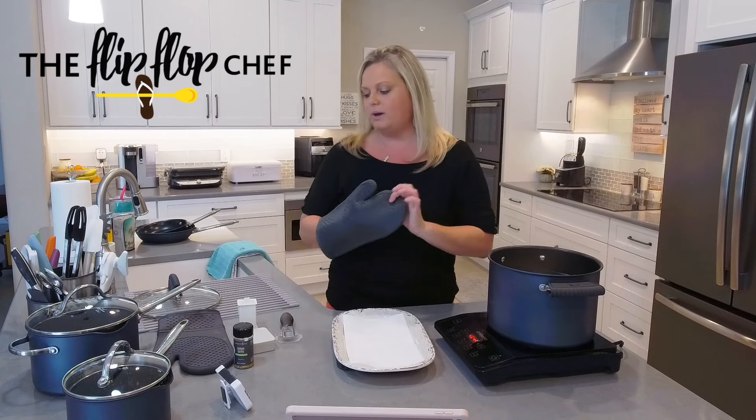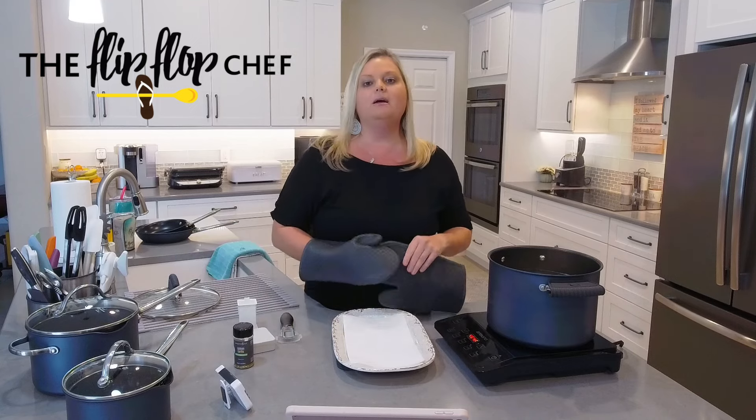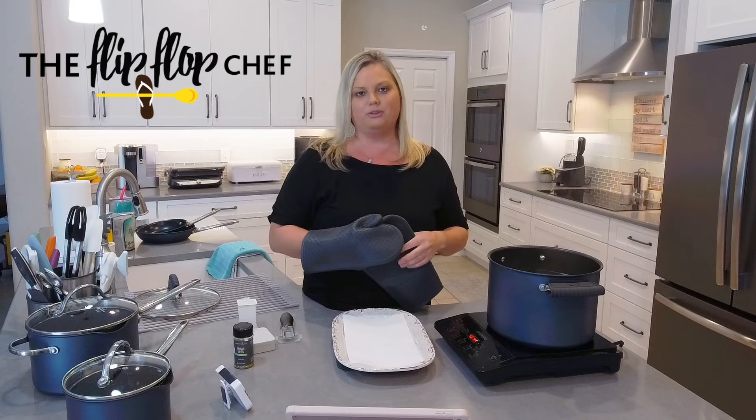I gave these away recently in my recipe community. If you haven't joined, make sure you do — I give away a prize every single Friday, and I have other prizes scattered throughout the year.